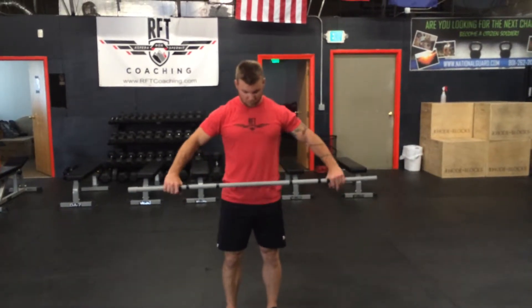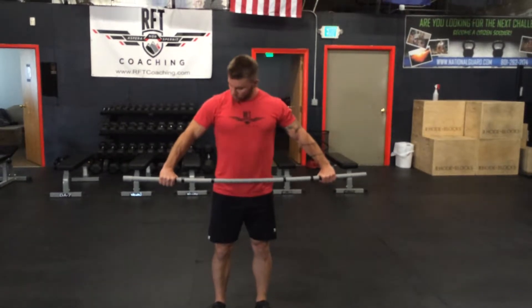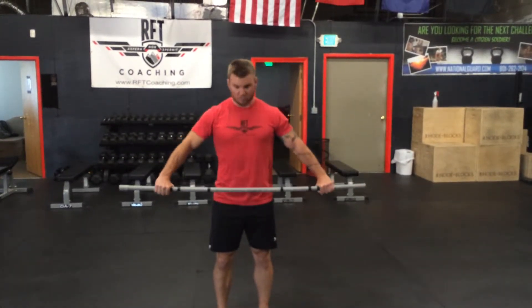This next movement is the shoulder dislocate. He's going to grab a PVC pipe nice and wide — a bit wider than a snatch grip — so he can go up and over his head with his elbows locked.